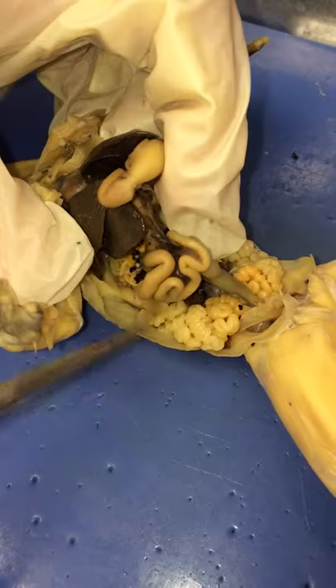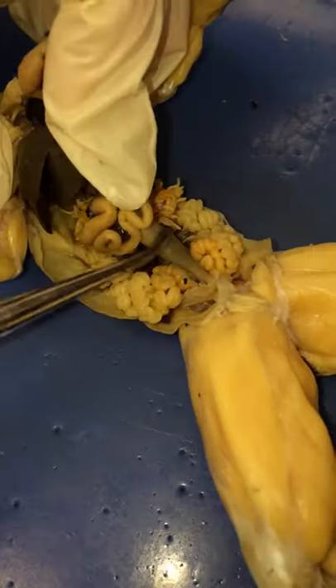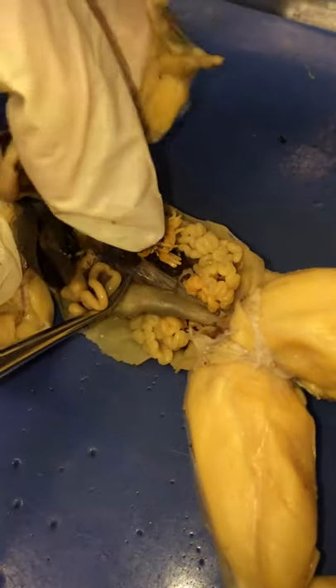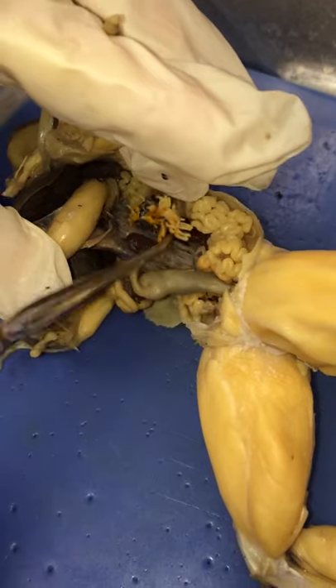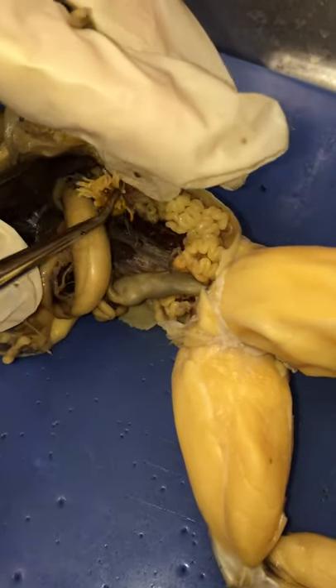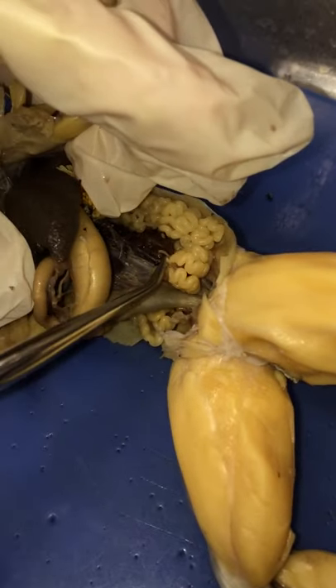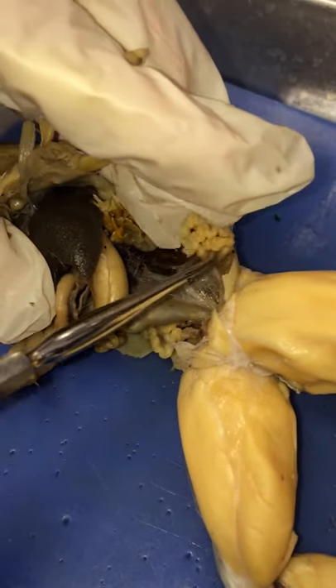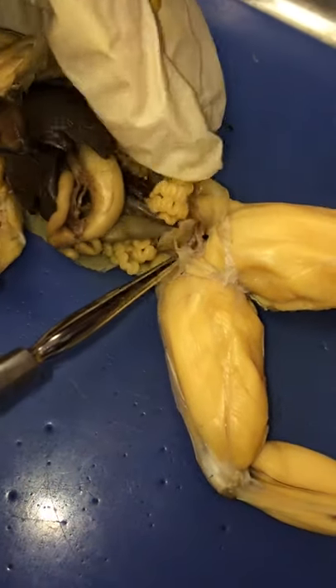All this is small intestine, with the large intestine down here on this side. This little bean-like structure is the spleen. If you move some of these fat bodies aside, you'll see the kidney. These are all oviducts and they could be cut out and removed as well. Here's the bladder — it's this sac right here.